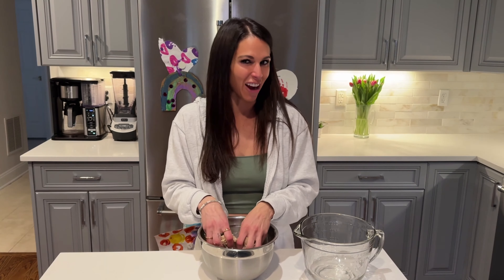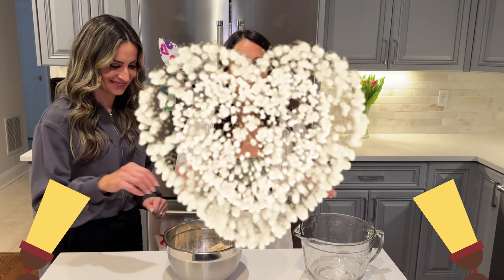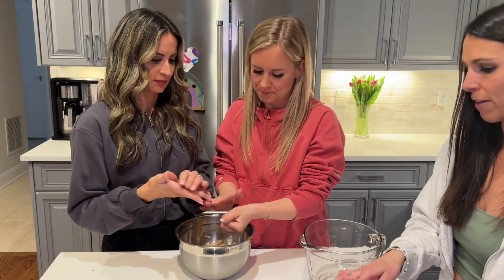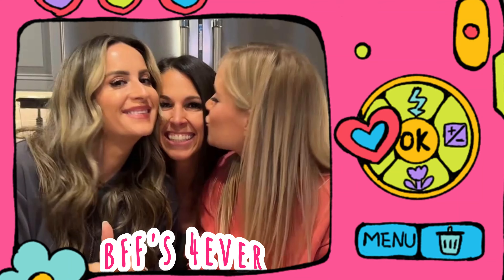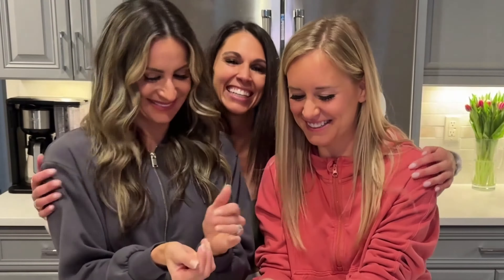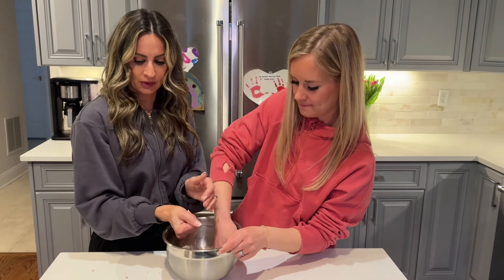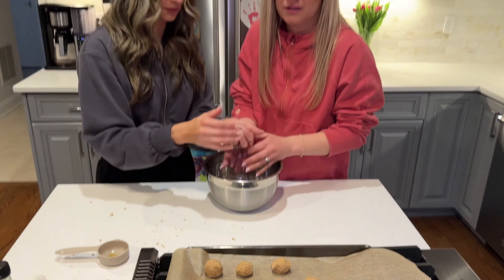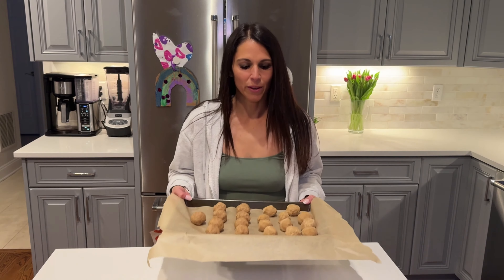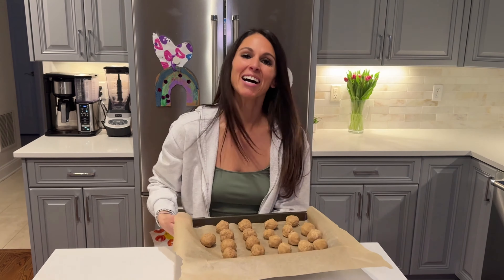I have some help from some friends who are gonna help me roll these. These are my best friends since elementary school.